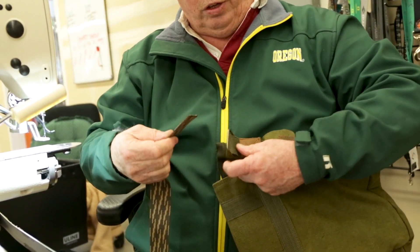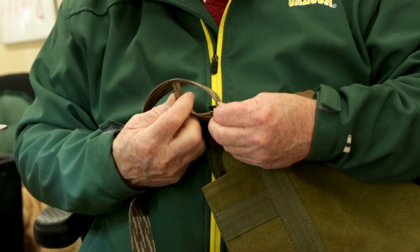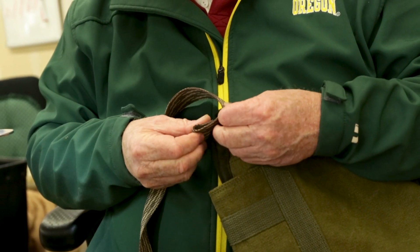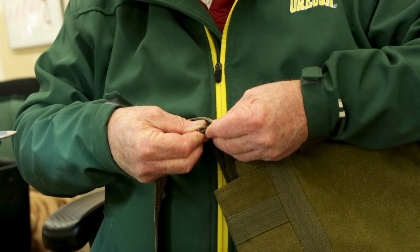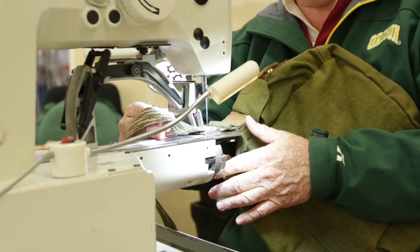Then over to the other side on the bag and through on this side. I like to fold it over for a more finished look. And now we're ready to put in the final bar tack.